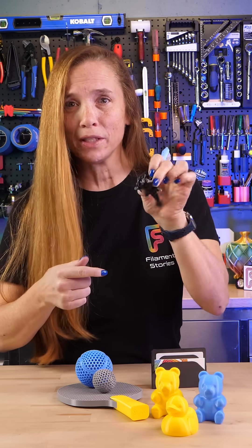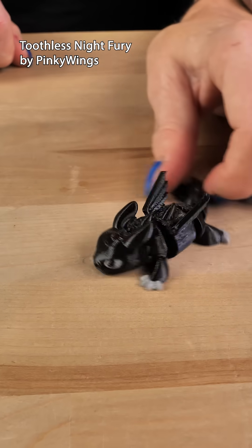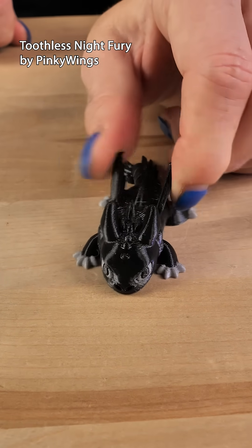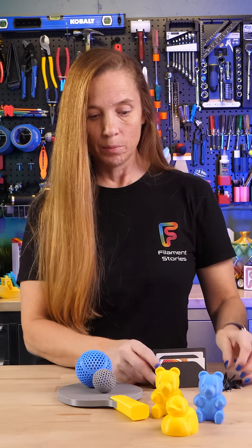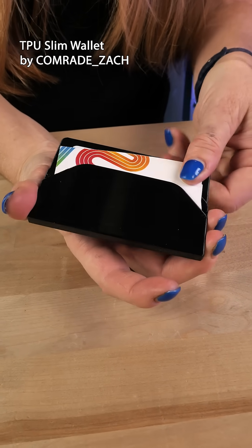I love this little Toothless articulated model. It prints the models and the articulations just as well, but I really like it because it has a softer feel to it. And speaking of softer feel, I printed this three-pocket wallet, and wow, I've been carrying it around for the last couple days, and it's great.